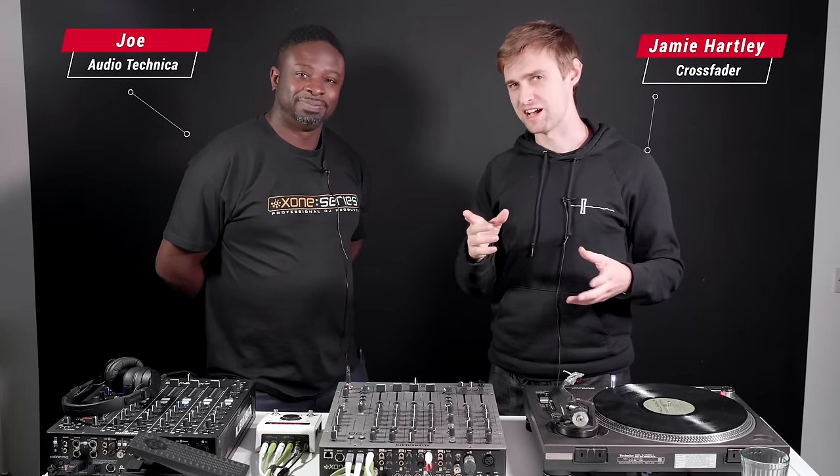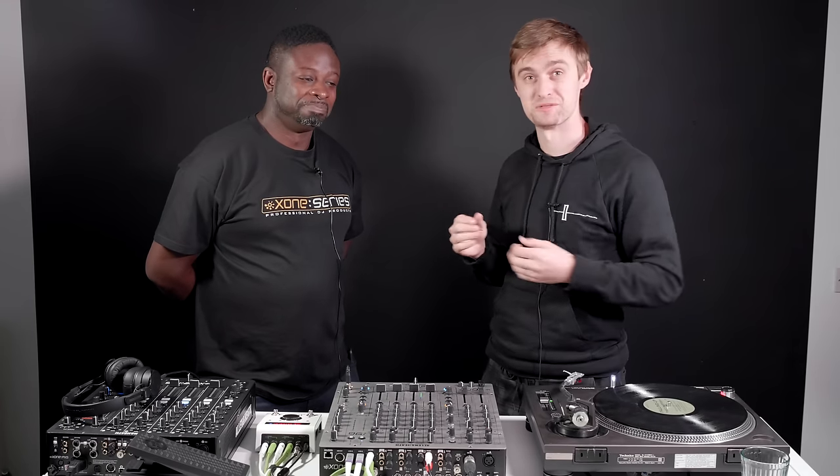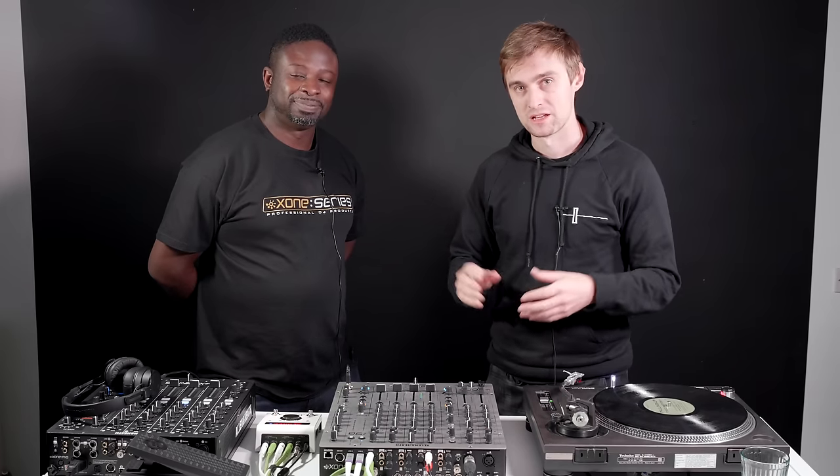Hi and welcome to Crossfader, my name is Jamie Hartley and this is a special review episode today because we have Joe here from Audio Technica. Audio Technica is a company whose headquarters is based in Leeds, which is just around the corner from our studio right here, so it was fitting to get Joe to come down and showcase this new Allen & Heath Zone 96 mixer.